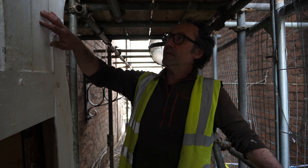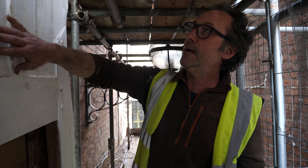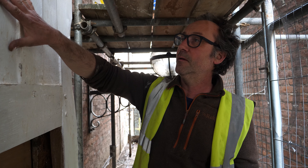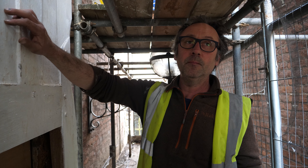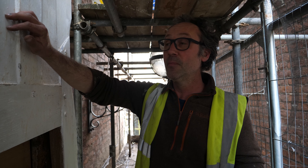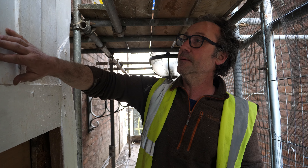With these rendered infill panels, what we did was put on a backing coat on the oak riven laths, let that go off a little bit, and then put on a 50-50 mix of stone dust and lime with hair in it — which we got from the barbershop below — and then put a three to four millimetre skim on the top of it.